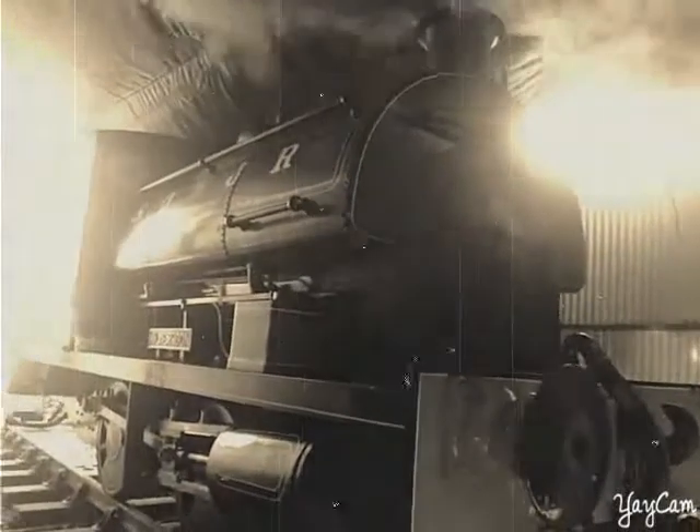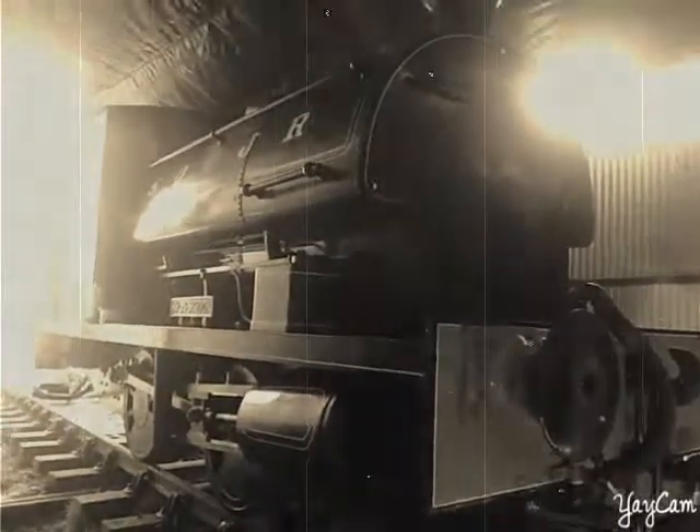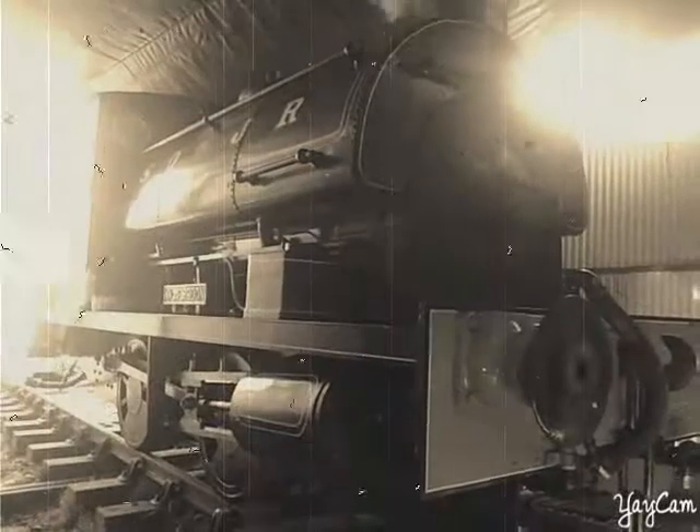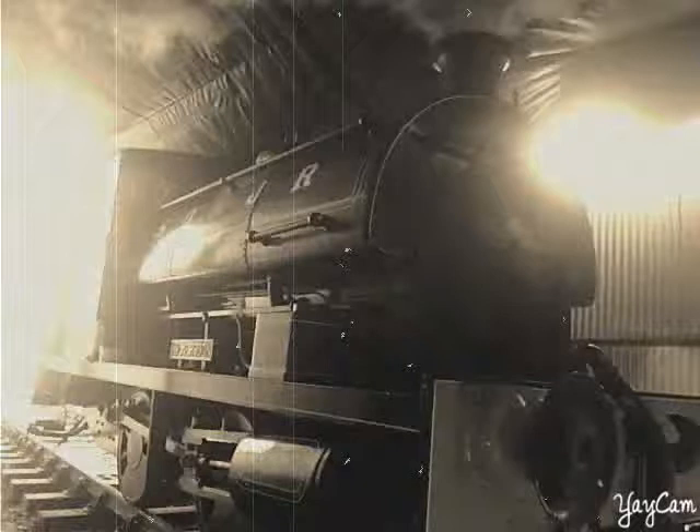What I did, as most locomotive cleaners would do, is first thing I come in I check the water level in the boiler. It's about half full at the moment and I've been told that's alright, so that's okay. Second thing, I took the cap off the chimney.